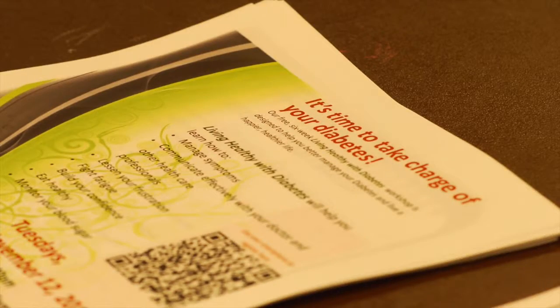You have to be thoughtful and you have to know the side effects and complications of uncontrolled diabetes, one of them being neuropathy.